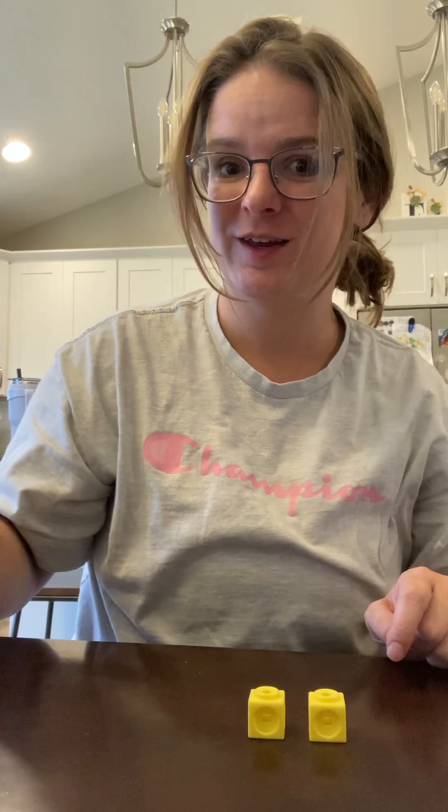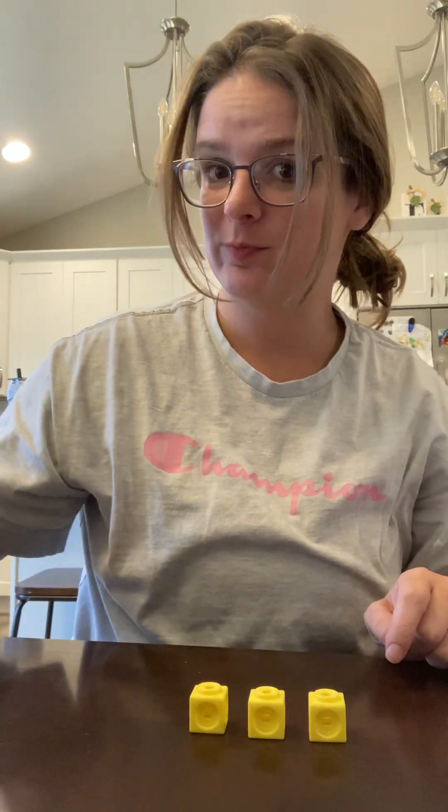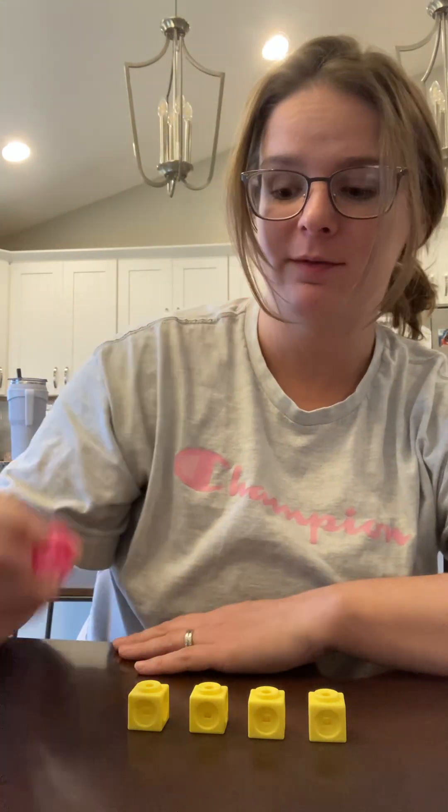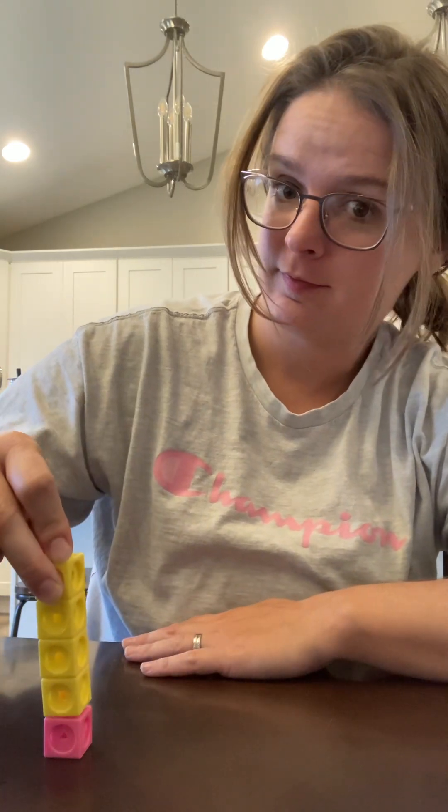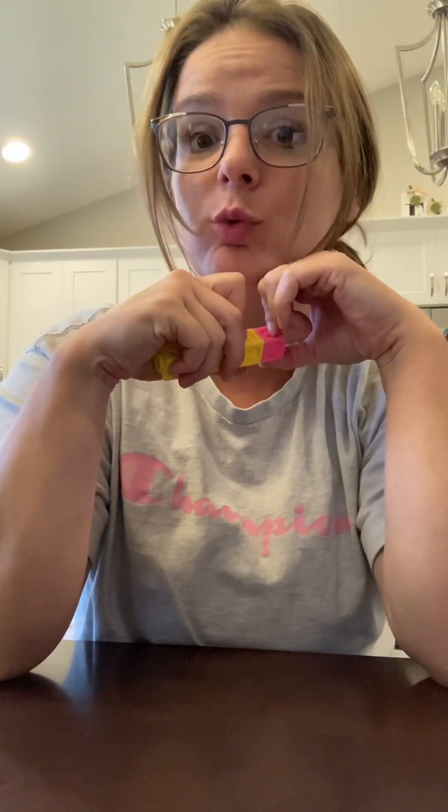Excellent! Now how many birds are flying away? Just one. Put one cube on that one bird. Now we're going to stack all of our cubes together and see how many we have all together. We had four on the beach standing and one flying: one, two, three, four, five. Four and one make five. The number five can be split into two smaller parts: four and one. Good job!